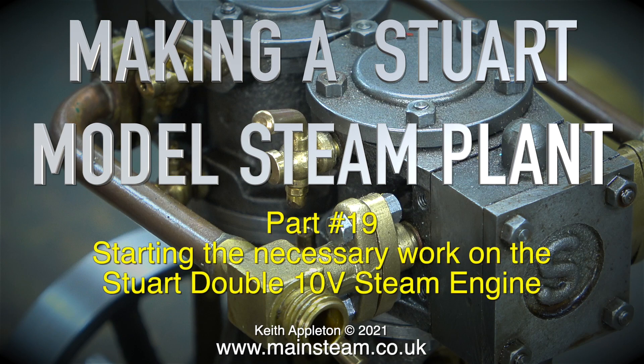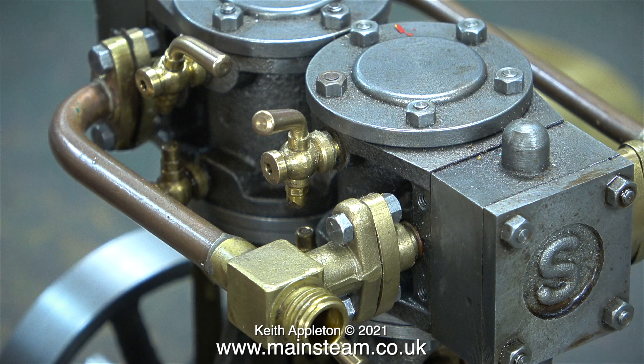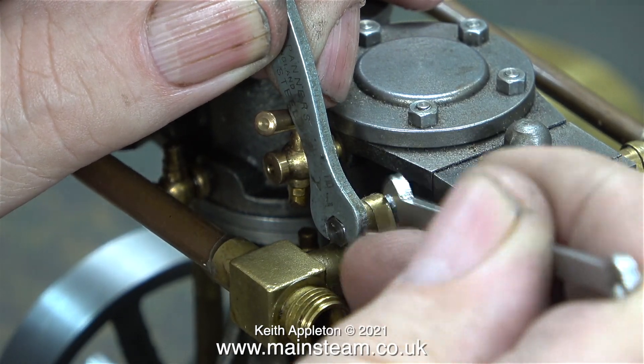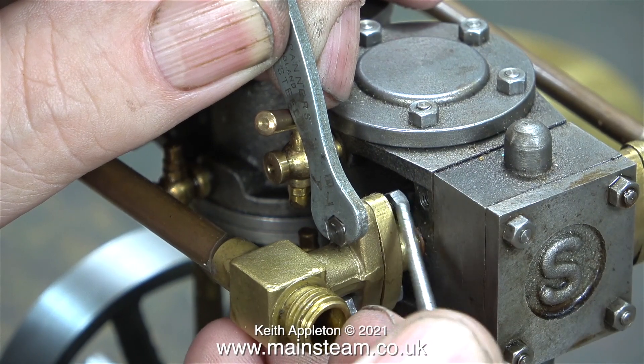Making a Stuart model steam plant, part 19, starting the necessary work on the Stuart Double 10 V steam engine. When I first had a cursory glance at this engine everything looked to be okay, but unfortunately there are several problems. I need to turn around the steam and exhaust connections so they're pointing in the right direction.